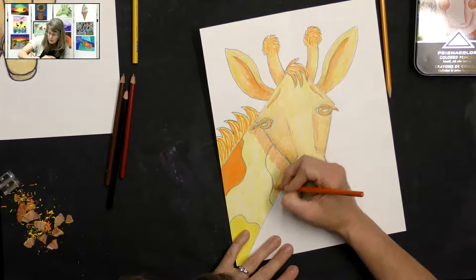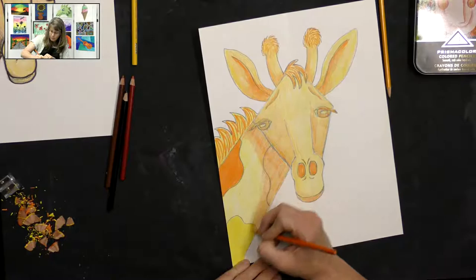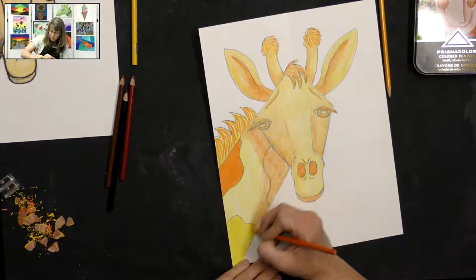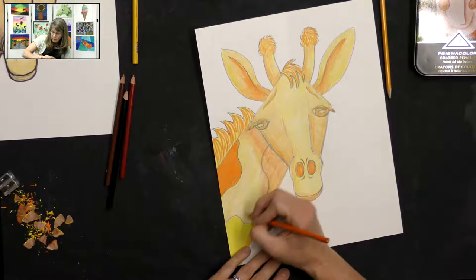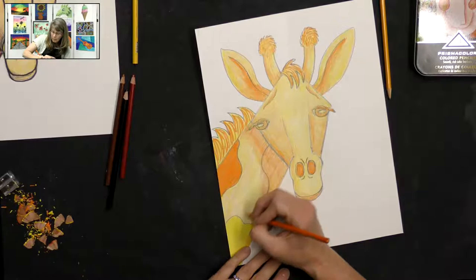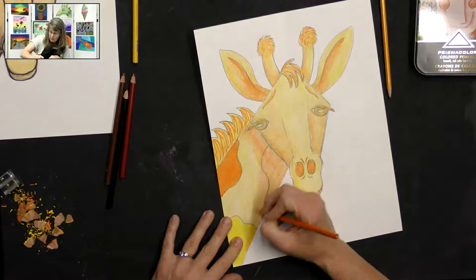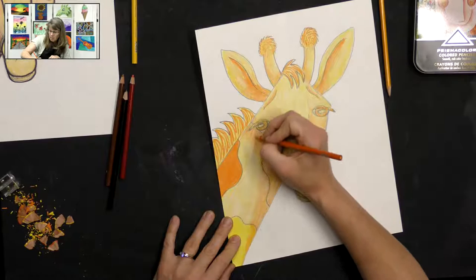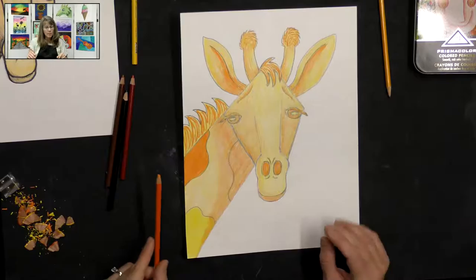I'm adding orange to the neck a little at a time because I want a nice even color — coming down where the head might be casting a shadow on the front of the neck. The rest of the neck outside of the spots I'm just barely covering with orange. If you need to practice, you can practice on a scrap piece of paper to get the feel of coloring harder and lighter with your colored pencils — it takes a little practice. I'm now done with my orange, so I'm moving on to my red.